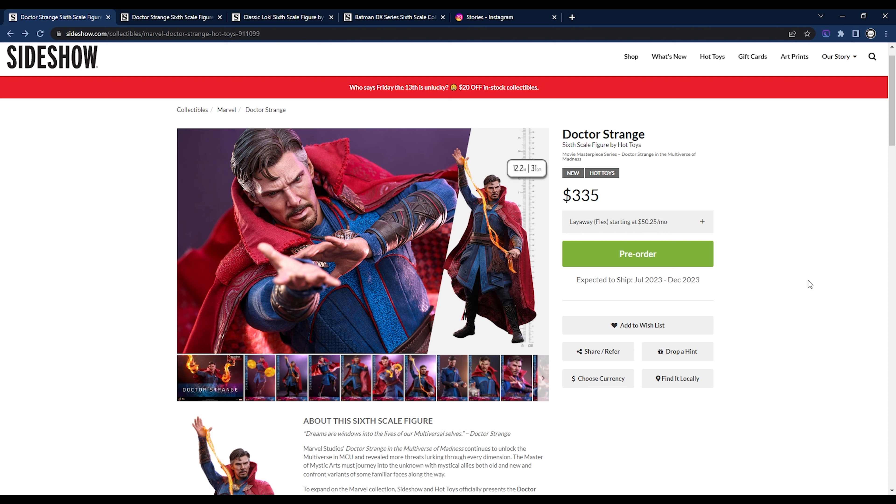If you're going to pre-order Dr. Strange, don't forget to hit the link down below and check it out. Feel free to shop wherever you like — we just prefer Sideshow because they're the official distributors for Hot Toys. This is Jonathan with Boston Collectors. If you liked the video, hit that thumbs up button and subscribe — we're super close to a thousand subscribers. Thank you so much for watching.